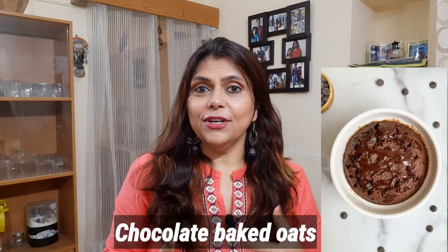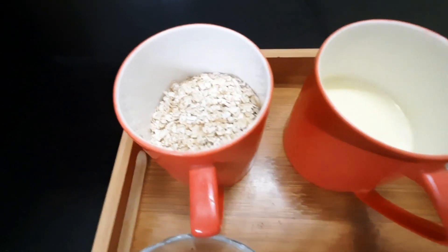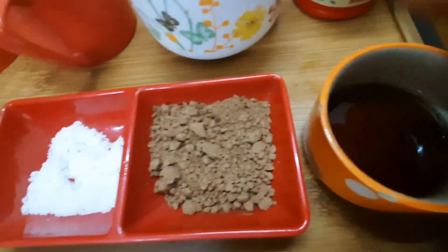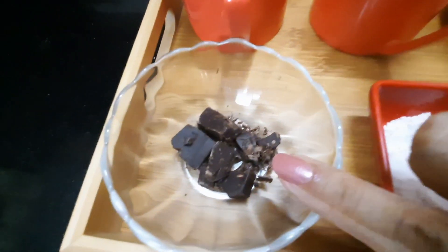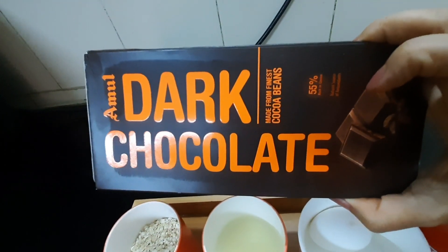Let's try our second recipe, which is chocolate baked oats. This is also yummy because it has cocoa powder, and we will try this recipe with an egg. For this recipe you'll need half a cup of oats, one-quarter cup of milk, one egg, baking powder, honey or maple syrup, cocoa powder, a pinch of salt, and some chocolate pieces for topping. I have used Amul dark chocolate which has 55% cocoa.